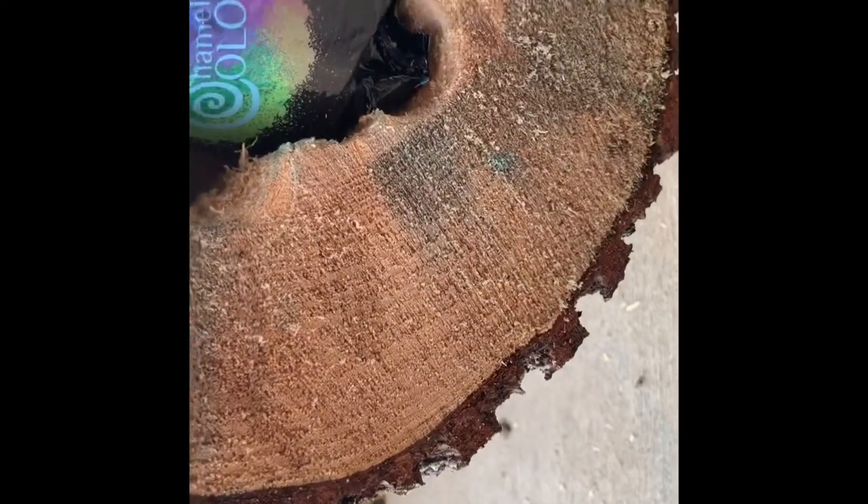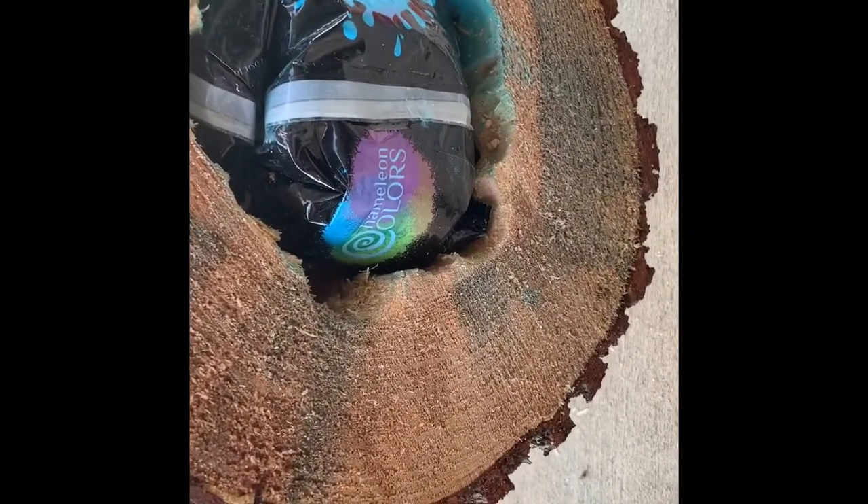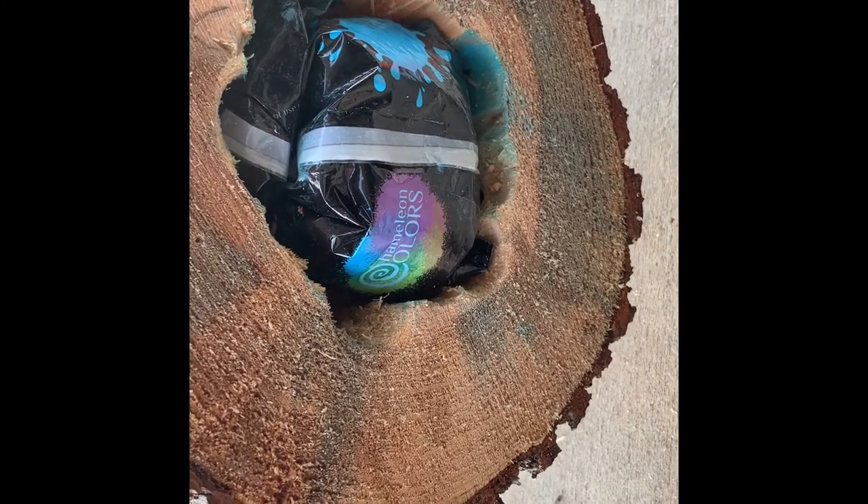Got the bag of powder off of Amazon — Harlan colors. Pretty nasty stuff. Got a little pinhole in it to let some of the air out so the bag would fit better, and it blew all over the place.